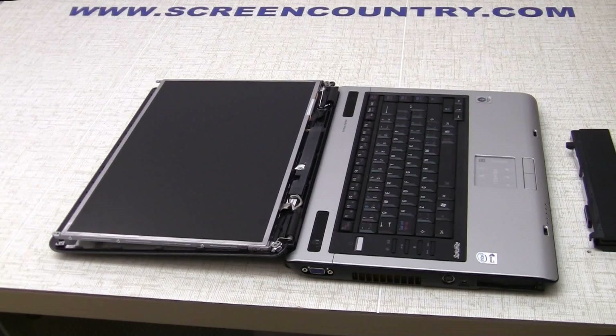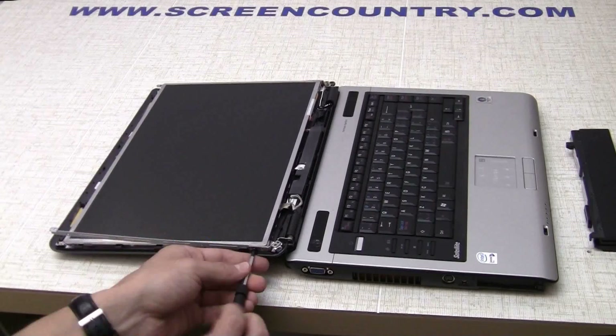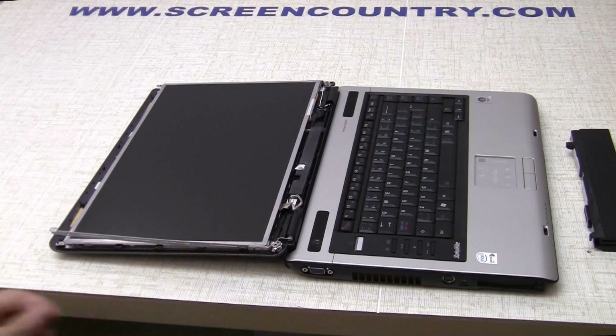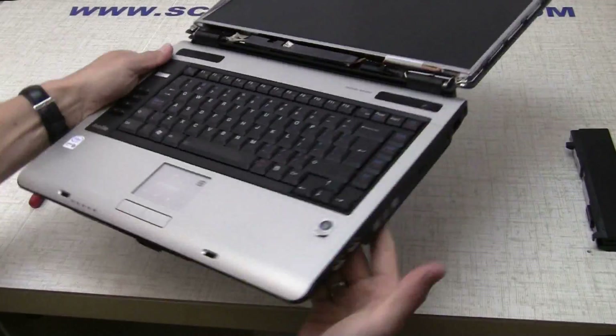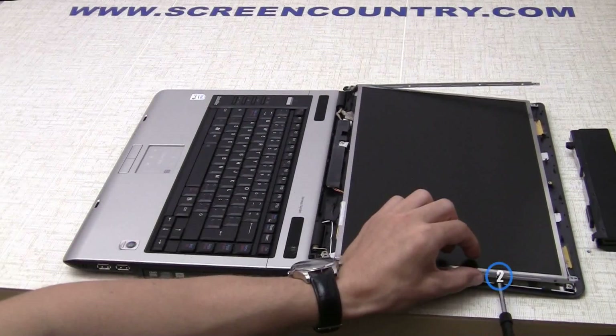Now we can remove the tiny screws holding the LCD panel to the hinge frame. There are four screws on each side. Please note that one bottom frame screw on each side is longer than the rest.